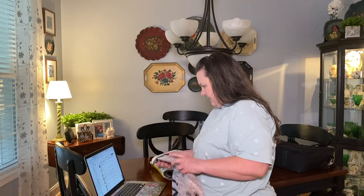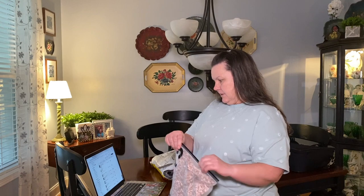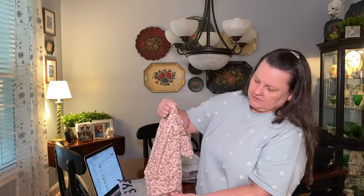The first item is a plus ditzy floral puff sleeve blouse. I got a zero XL and this was ten dollars and ninety-two cents. It's really cute — it's got a little puff sleeve with elastic. It's kind of pink with a ditzy floral print, really pretty. We'll give that a try; it might be a little snug on the top area.